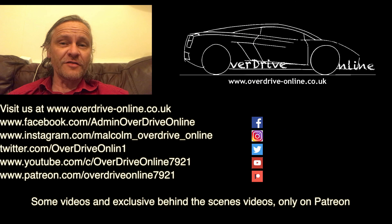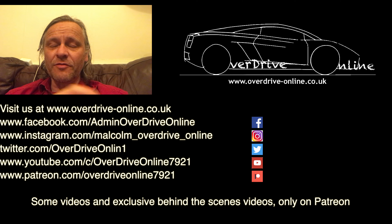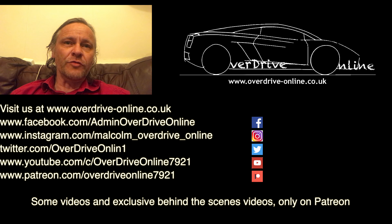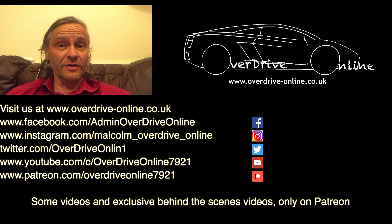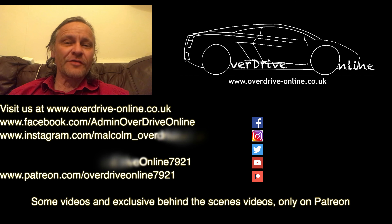Don't forget to come back and visit us to see more of what's going on with this Marcos. And remember, some of these videos are exclusive to Patreon. We are available on YouTube of course, and on Twitter, Facebook, and we have our website. All the links are down below and in the description as well. Take care, see you soon.